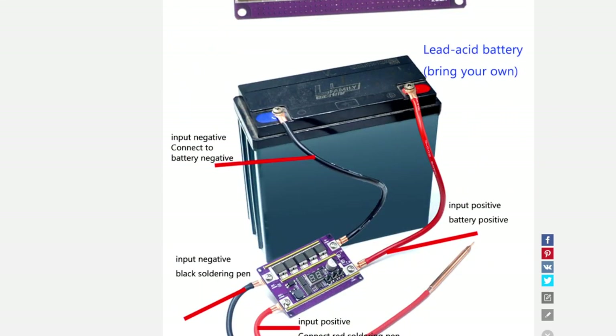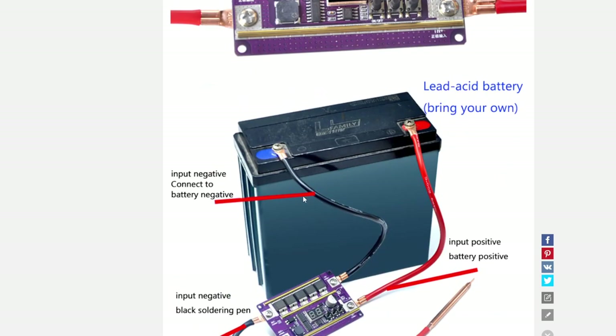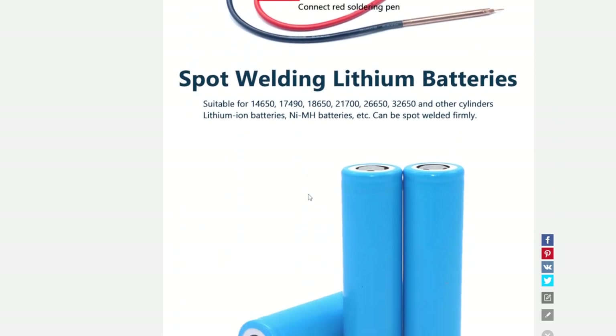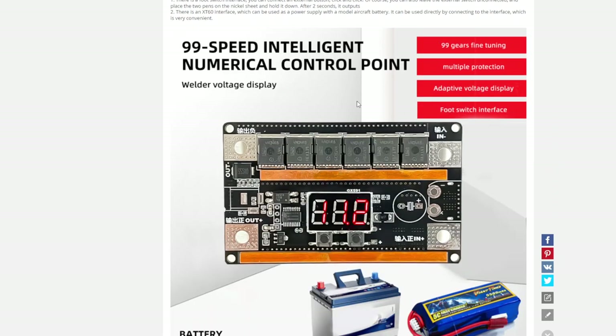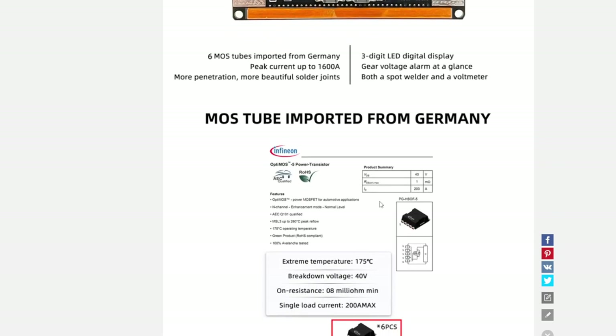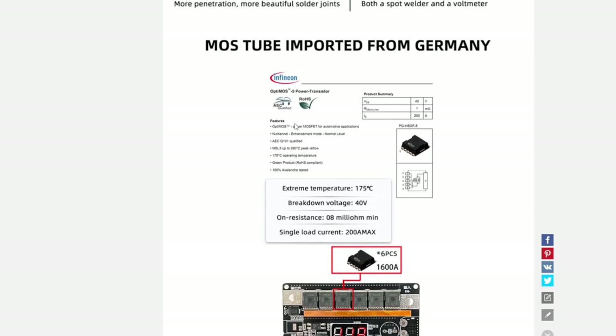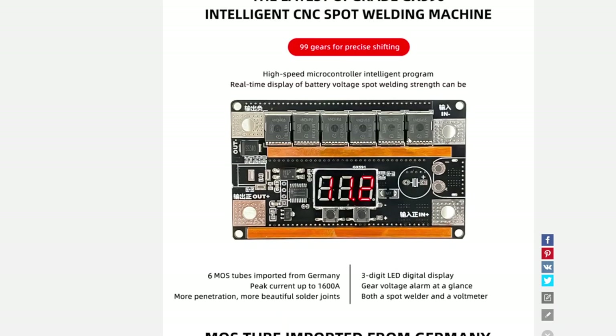So I got the package. One component is what I think is a lead acid battery connection — I need to check that. I won't be connecting today; I'll check with my bench power supply if I can use it. It has 99-gear fine tuning, a welder voltage display, and a foot switch interface — which I didn't install. It comes with six 1600V 40V MOSFETs, imported from Germany.